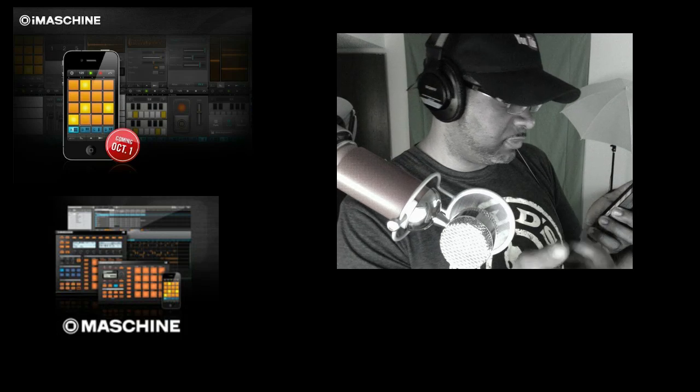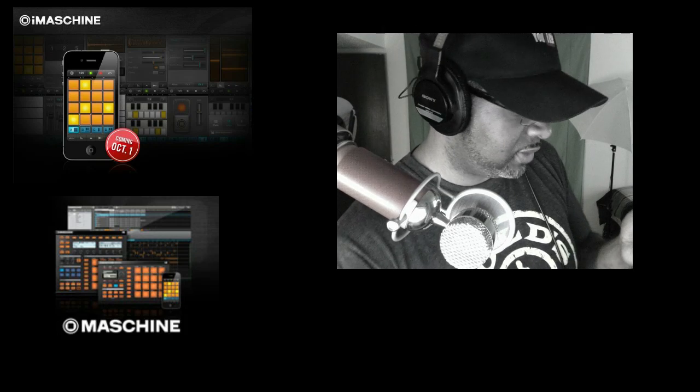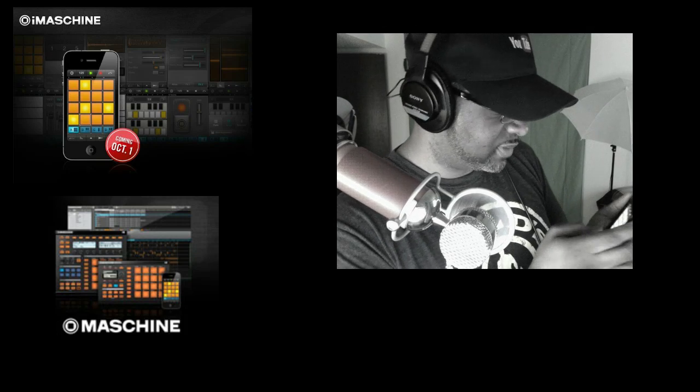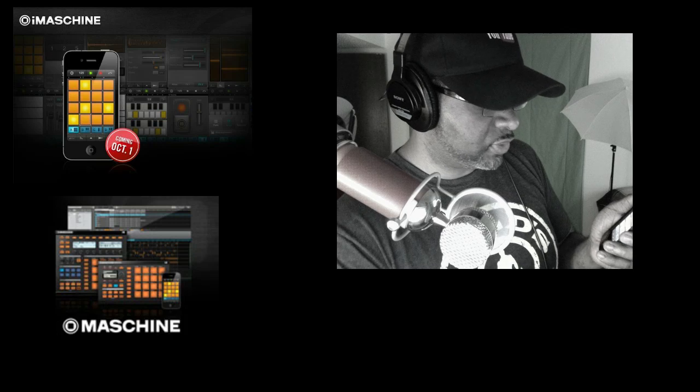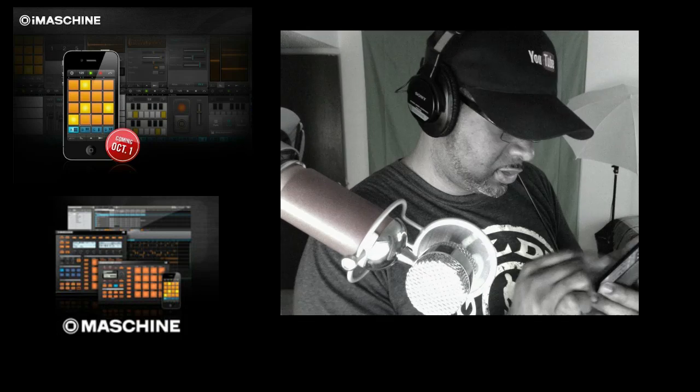So I'm going to just make a little silly beat. It's probably going to be a whack track — it's going to really suck, but I don't care. You can also sample your voice. You can hook a turntable up to it if you want and sample into it. I'm not really sure if you can edit well on here, but let me see.